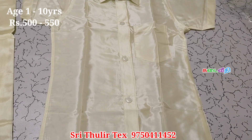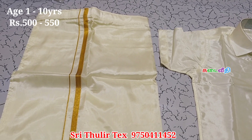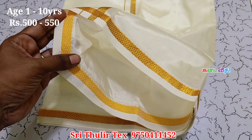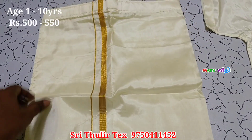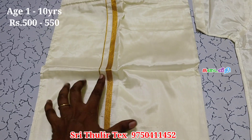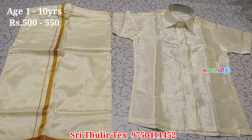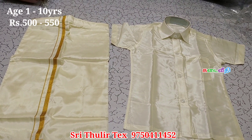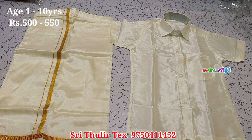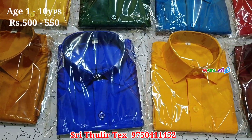Next, we will see the pattiwaist. You can use the cotton waste. You have to go and put the cloth on the roll and put the cloth on the right side. The cloth is well done — it has to be put on the roll. It is about 500 Rs. You can stitch all the facilities for kids for just 500 Rs. The price is 500 to 550 and this is for the age of 1 to 10 years.